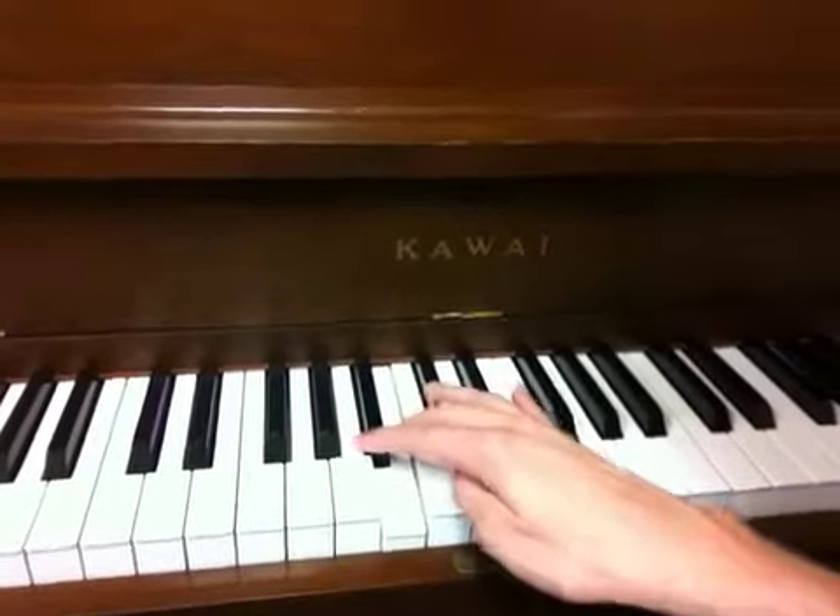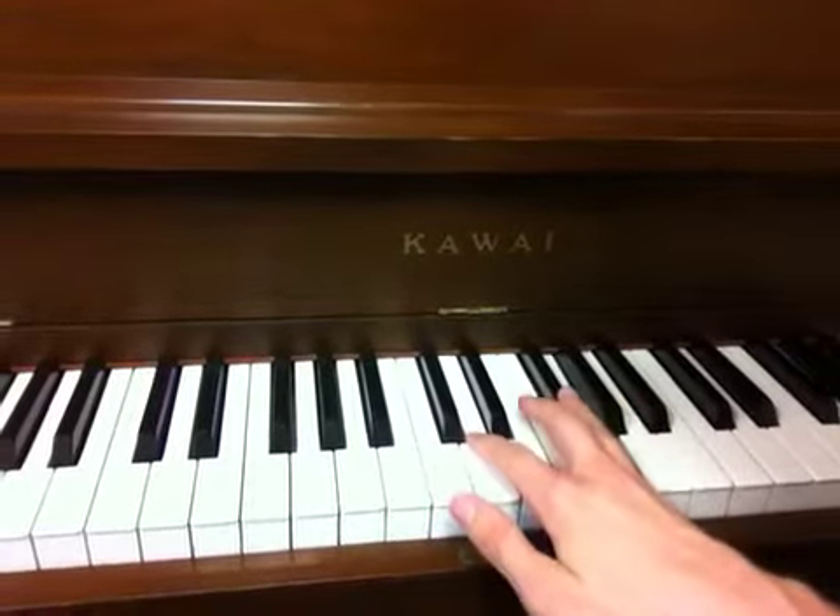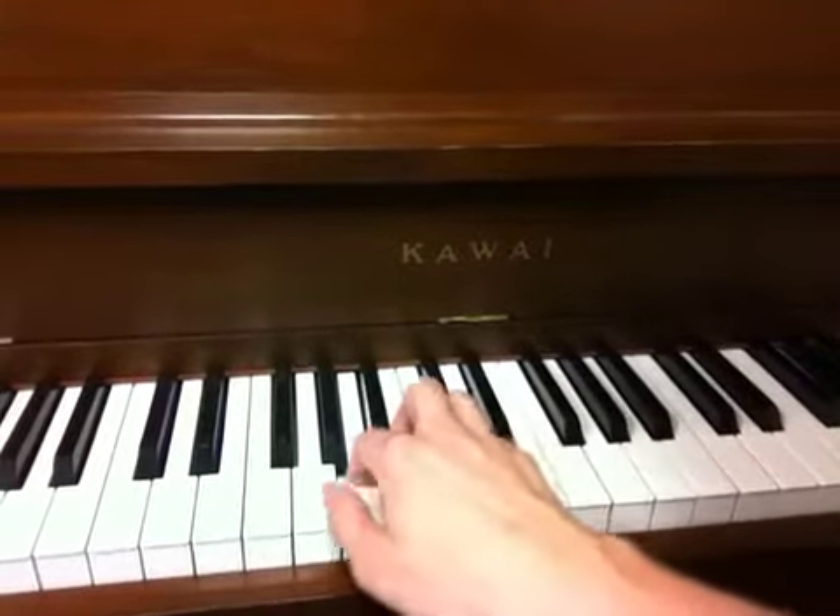Do, Re, Mi, Fa, Sol, La, Ti, Do — Do, Ti, La, Sol, Fa, Mi, Re, Do.